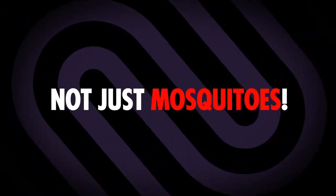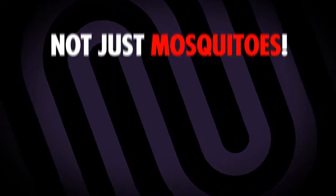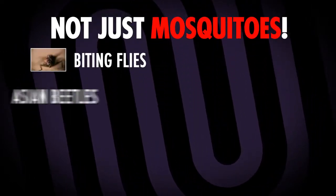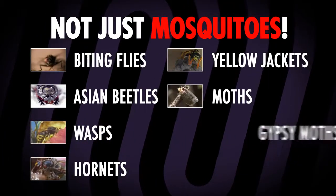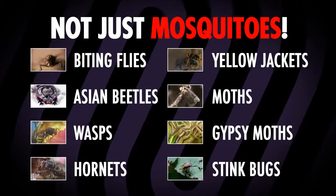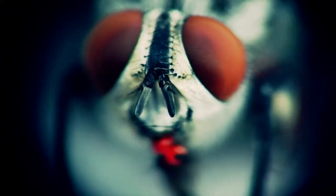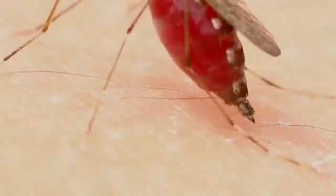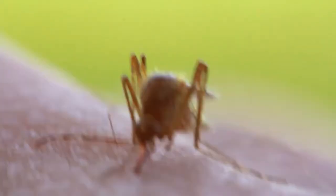Dynatrap does much more than just trap mosquitoes. It also traps a wide variety of flying insects, including biting flies, Asian beetles, wasps, hornets, yellowjackets, moths, gypsy moths, stink bugs, and more. Like mosquitoes, biting flies locate human and animal hosts to feed on by sensing carbon dioxide, moisture from our breath, warmth, and perspiration.